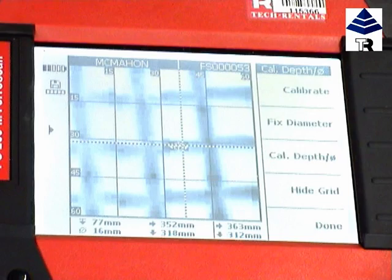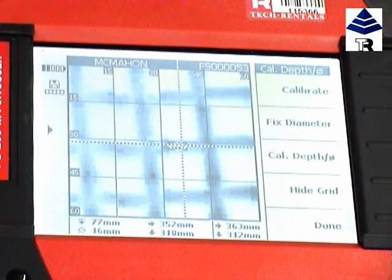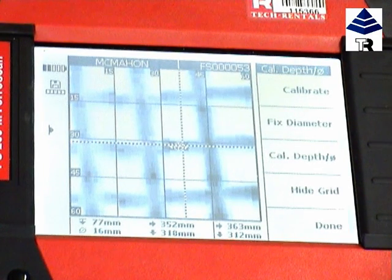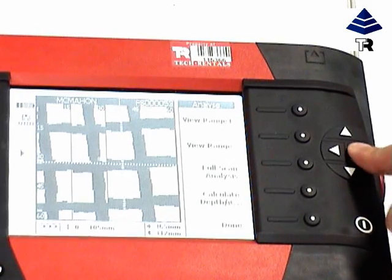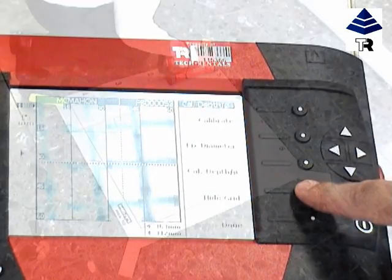You may wish to use it in image scan mode, as once information is transferred to the monitor via infrared, the image scan creates an image of the reinforcement layer. The depth and an estimate of the diameter of bars can be determined at any specific point, and from the coordinates you can determine the spacing between the bars, all within the Ferroscan's operating range.